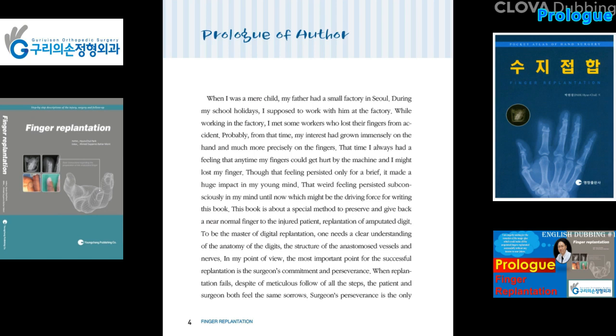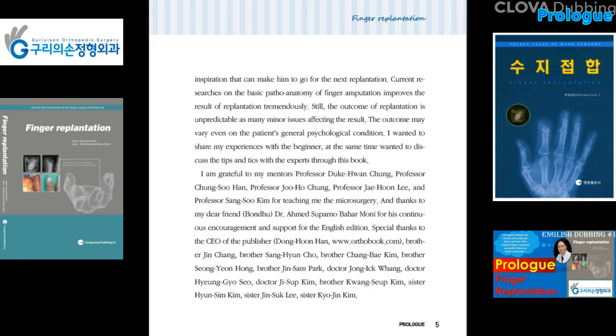This book is about a special method to preserve and give back a normal finger to the injured patient — Replantation of Amputated Digits. To be the master of digital replantation, one needs a clearer understanding of the anatomy of the digits, the structure of the anastomosed vessels and nerves. The most important point for successful replantation is the surgeon's commitment and perseverance. When replantation fails despite meticulous adherence to all steps, the patient and surgeon both feel the same sorrow.